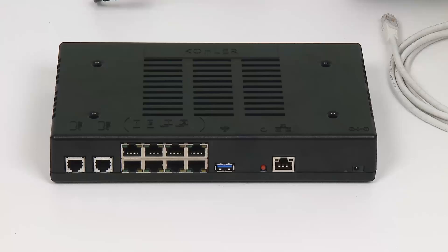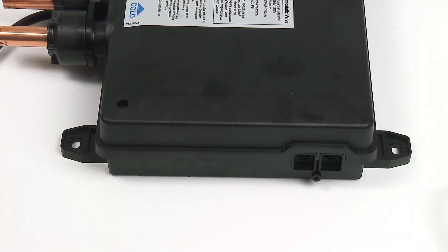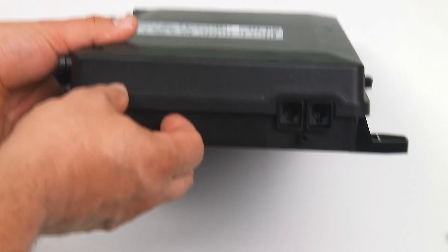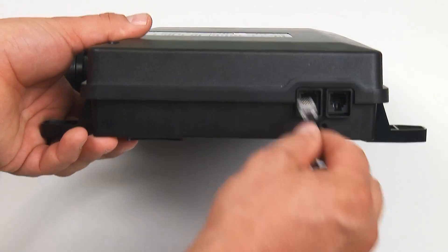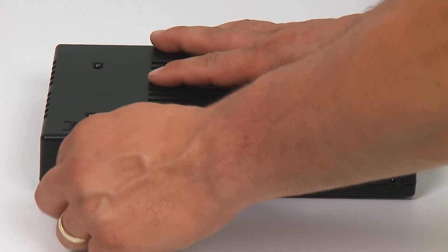The other side of the data cable connects to one of the two RJ12s on the controller. The 2- and 3-port digital valves have two communications ports. The communications cable can plug into either, and the other end of that communication cable connects to the open RJ12 on the controller.